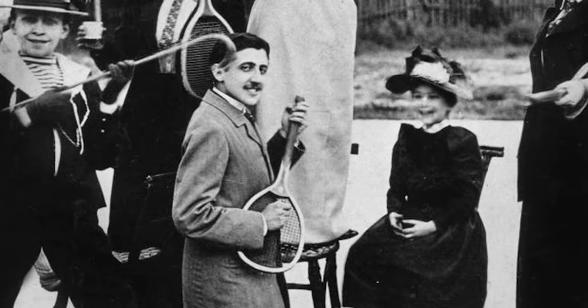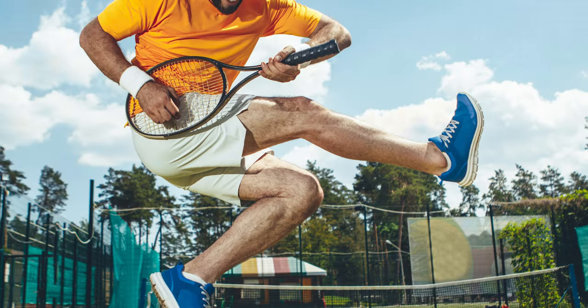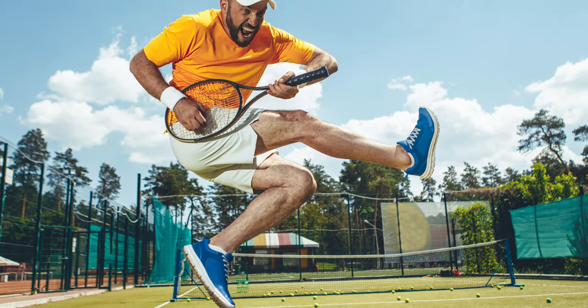But success in this endeavor has been elusive, many calling it a fool's dream or insisting the tennis racket is really nothing more than sporting equipment.